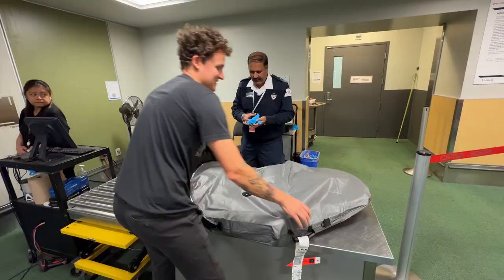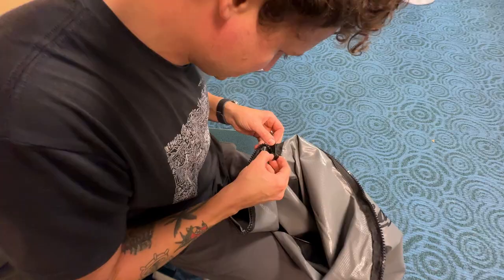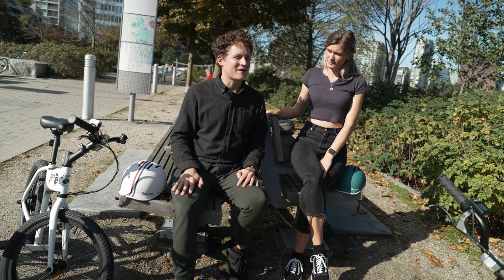We had to open the bags — the agent wanted to swab the inside — so we took both bikes completely out of the bag. One zipper was already broken from when we first got it. The bag definitely needs work, but Jackrabbit says they're going to improve it in the future. We got them swabbed and zipped back up; it was about a five-minute hassle that ended up being worth it.